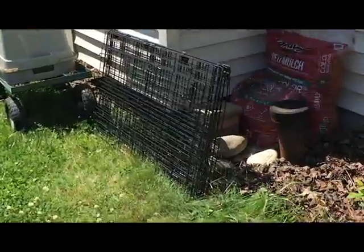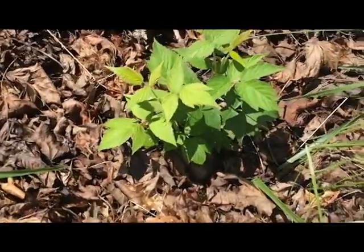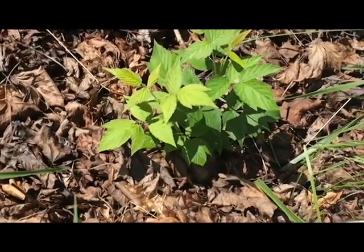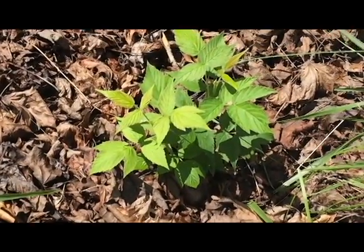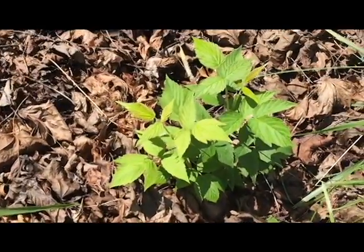Alrighty, coming around here to the side garden. We have a little raspberry bush — it's its first year in, so I don't expect anything from it, but it looks nice and healthy, so I'm happy to see that.